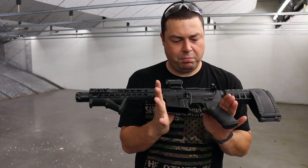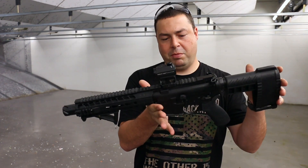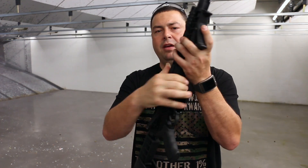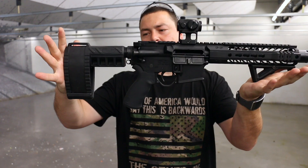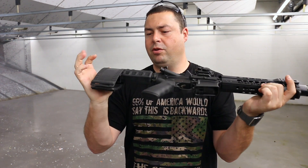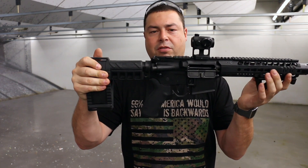It has a forged mil-spec lower receiver and a mil-spec lower parts kit. This model comes with the SIG stabilizing brace — this is their Gen 2. You can also get this in the Gen 1 or without the SIG brace as well.